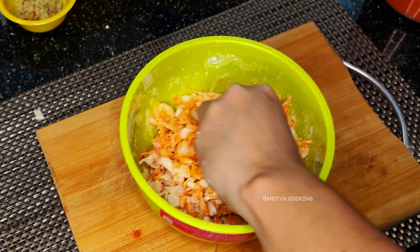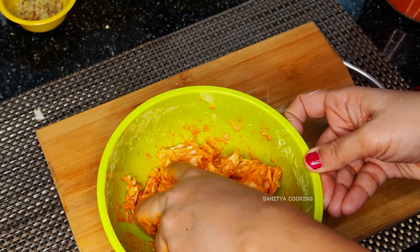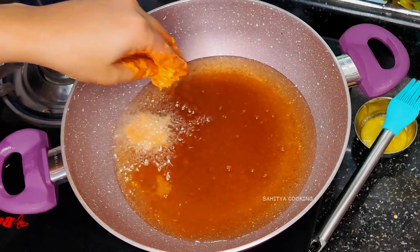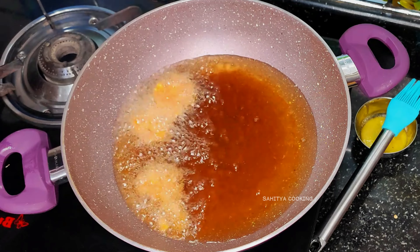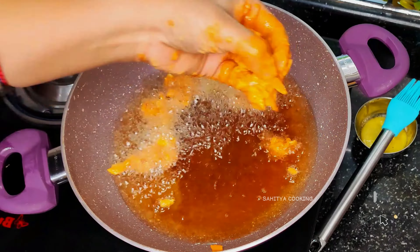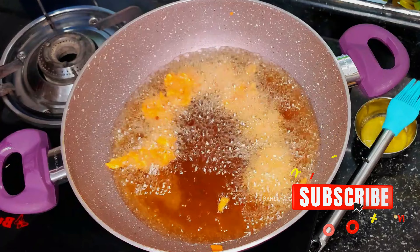Add a little bit of water for consistency. After the dough has attained this consistency, keep it aside. Now add cooking oil to the frying pan, make small chunks as shown, and fry. Continue frying for five minutes.